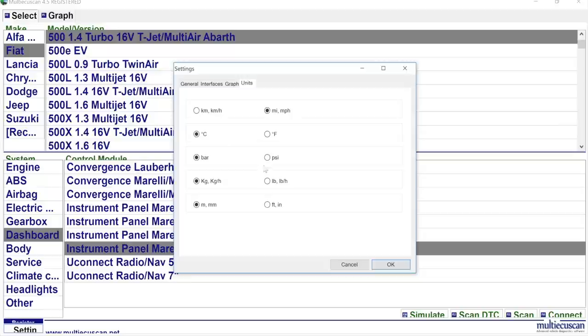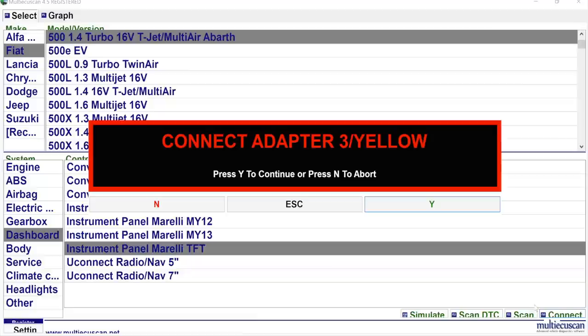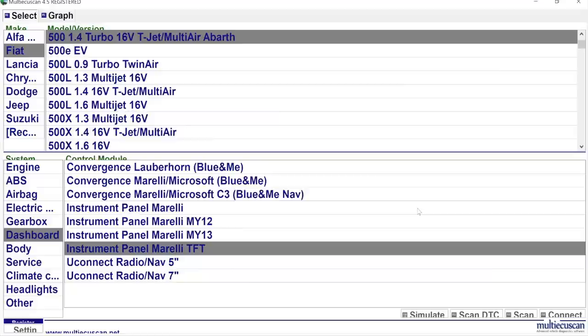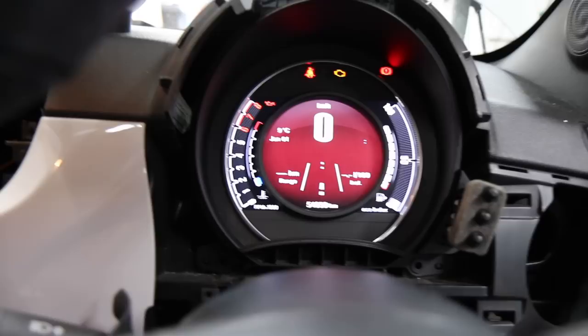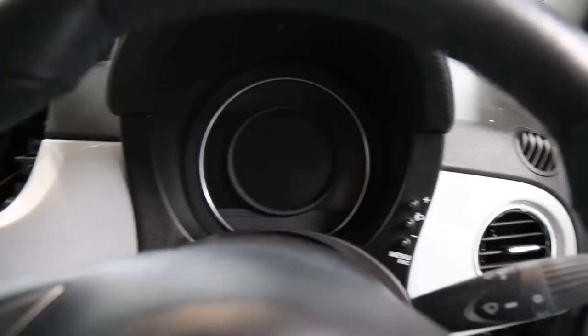Everything else — bars, PSI, kilograms, pounds — we'll keep as is. Click OK, now that's set. We connect up again using the yellow adapter. It is still stuck on kilometers, but rather than spending more time on that I'm going to fix it later — it's definitely a software issue. So let's get this dashboard back together and see what it looks like as the finished article.